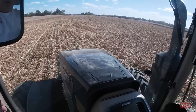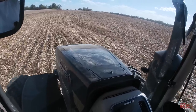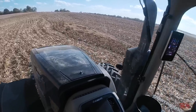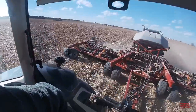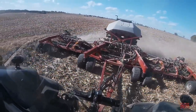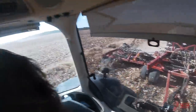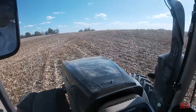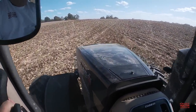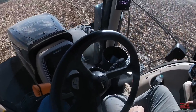I'm up in the cab of the Case IH Black Knight Demonstrator 400, and it's a really nice tractor, doing a good job out here no-tilling winter wheat in with the 550T Precision Air Drill, which is brand new for model year 2022. It's a great opportunity to be in the Black Knight. As we're coming up here on the headland, it's on auto steer making 40-foot passes here in the field.